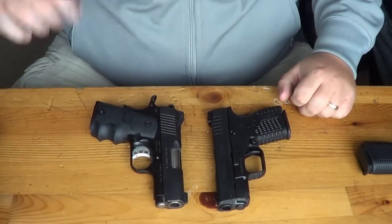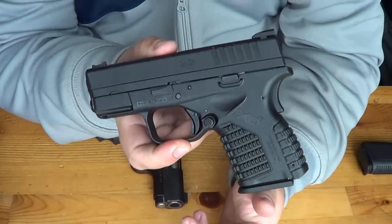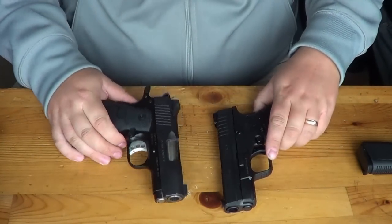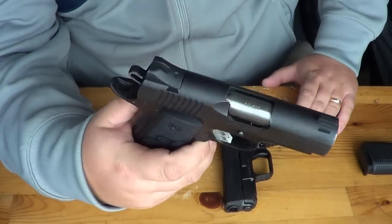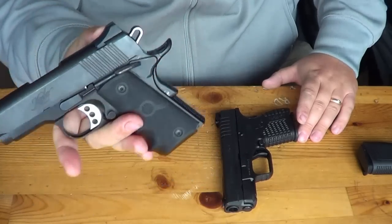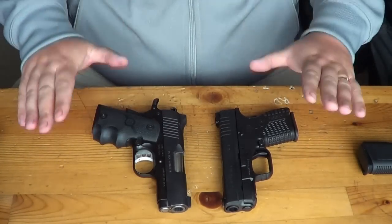Hey guys, Chad here from CNR Reviews. We are doing another comparison video today with the Springfield XDS, brand spanking new for 2012, versus the Kimber Ultra Carry 2. This is Ryan's tried and true carry gun. Both are 45 ACPs, and these are both phenomenal options for carrying.